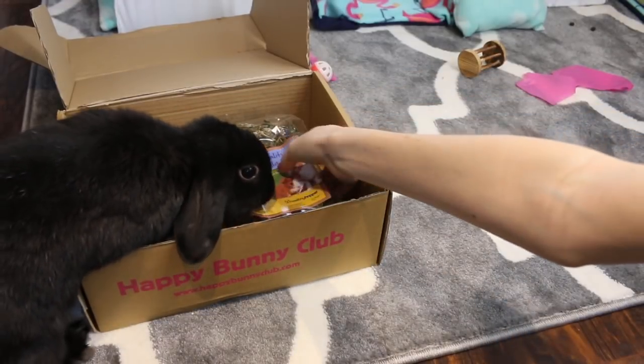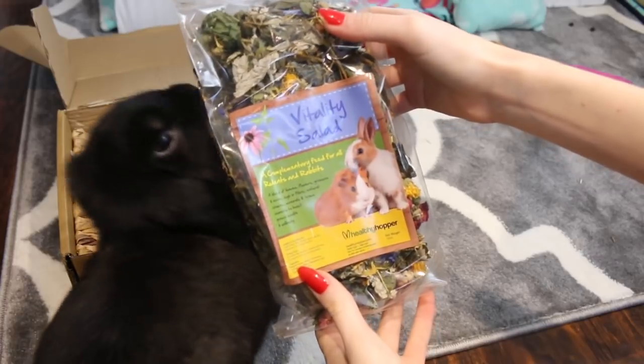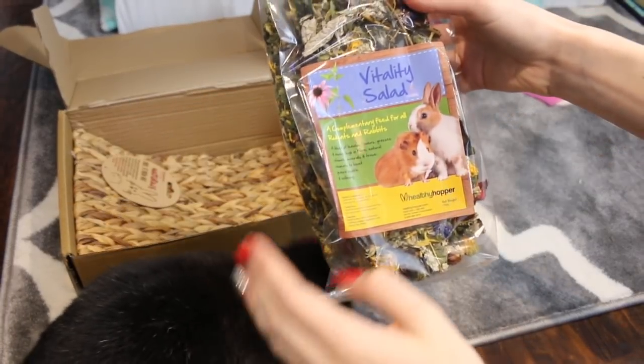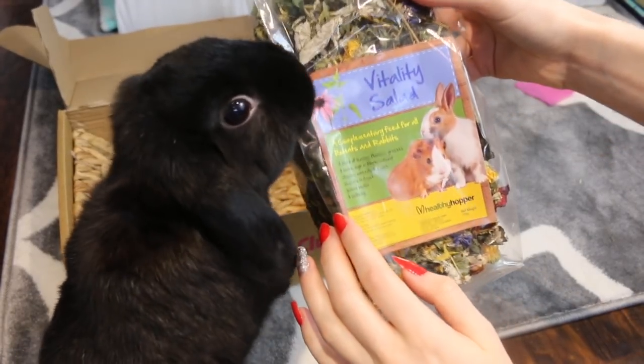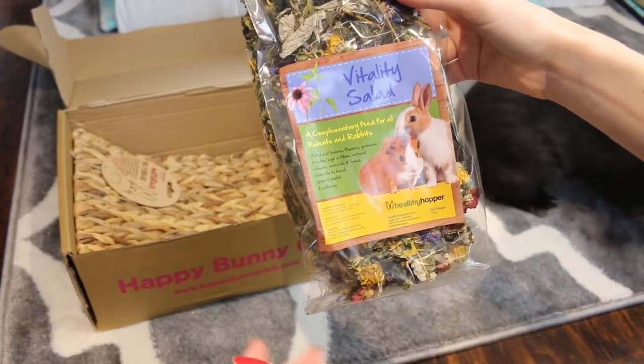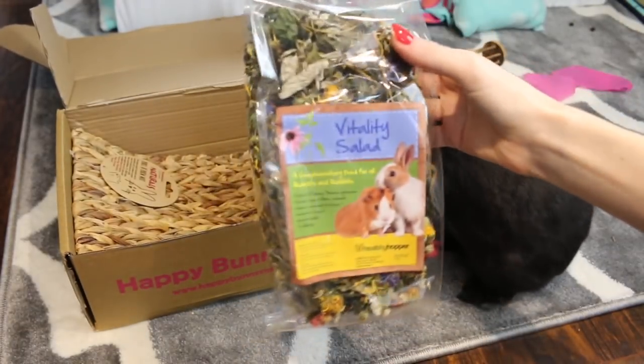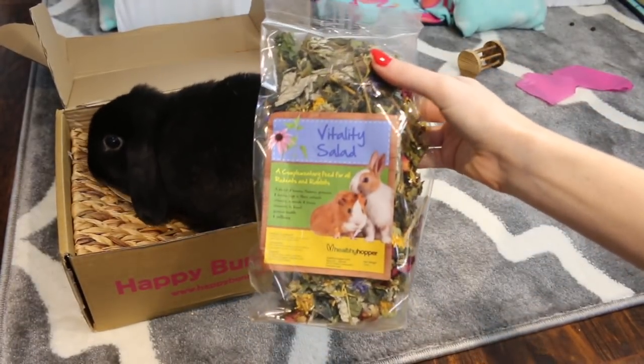Then the second-to-last thing we see is another Healthy Hopper item, and this is the Vitality Salad. So this is just a bunch of dry leaves, grasses, flowers, and herbs. It says high in fiber, natural vitamins and minerals, and the rabbits love any type of dry herb.